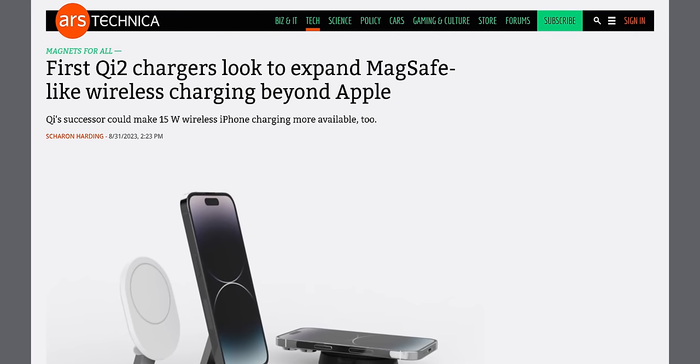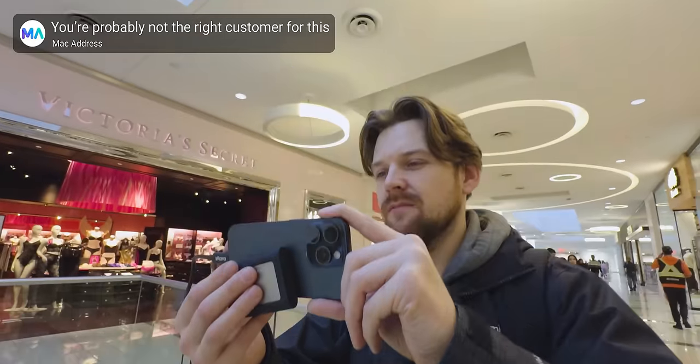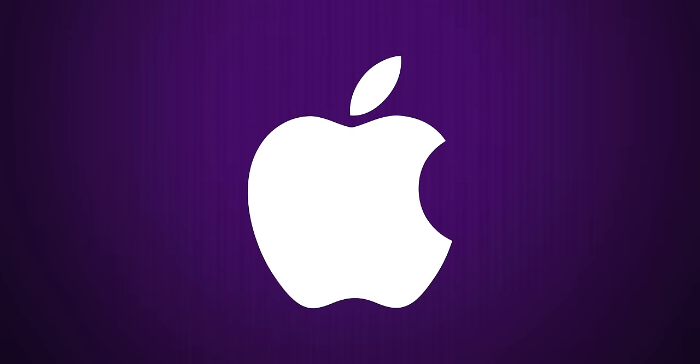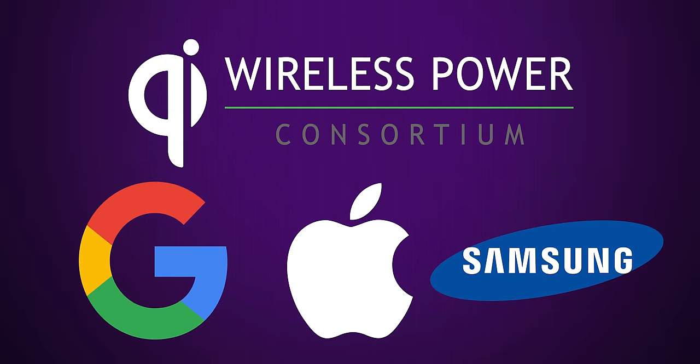It's been described by some outlets as MagSafe for Android, and this is actually pretty fitting, but you Apple users should pay attention too. Like MagSafe, Qi 2 is a magnetic standard and Apple had a hand in its development, as they, along with Google and Samsung, are members of the Wireless Power Consortium who published the standard.